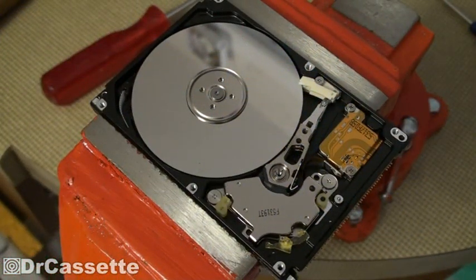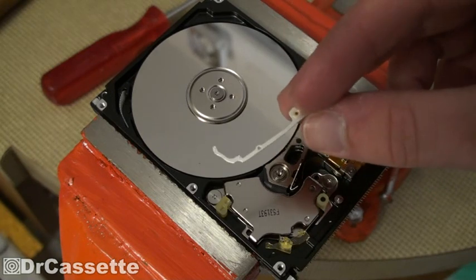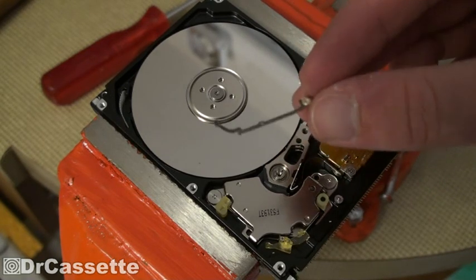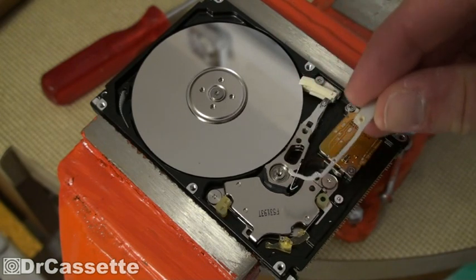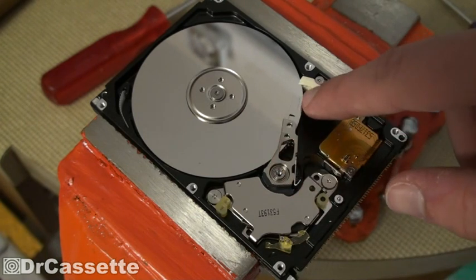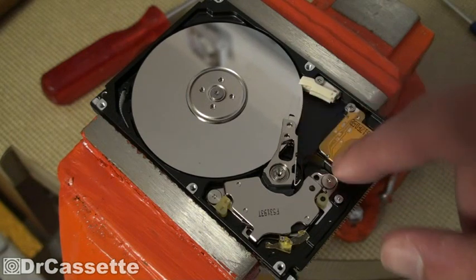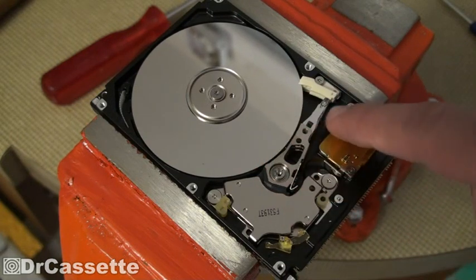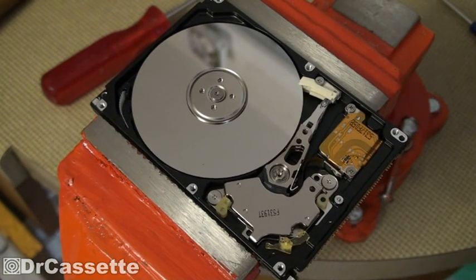And here we have the inside of the thing. I guess I found the reason why this is not working anymore — I found this. I don't even know where that came from. It was just loose, lying around inside of here, rattling around already when the HDD was all closed up. I think there is one of these heads missing right there — you'd expect something to be there, but there isn't. Just a weird thing.